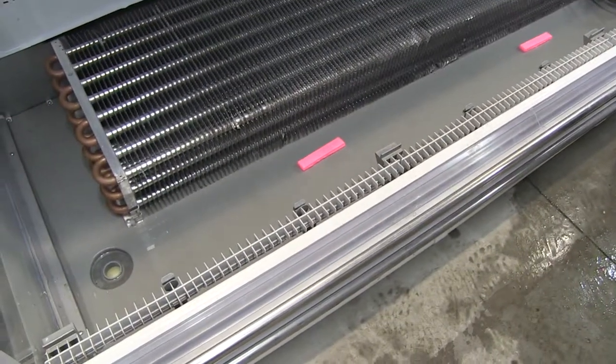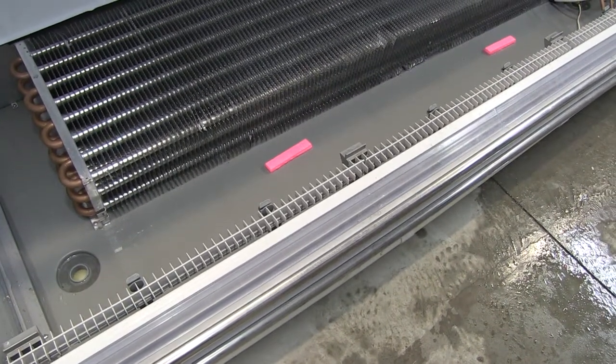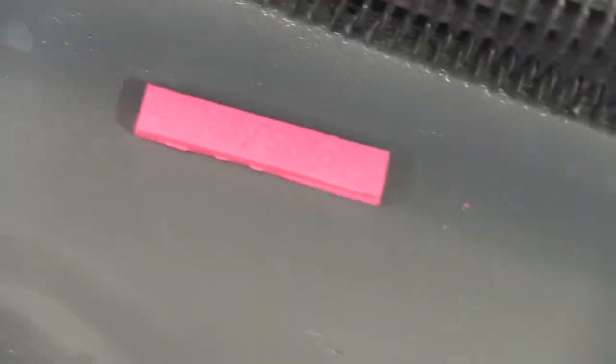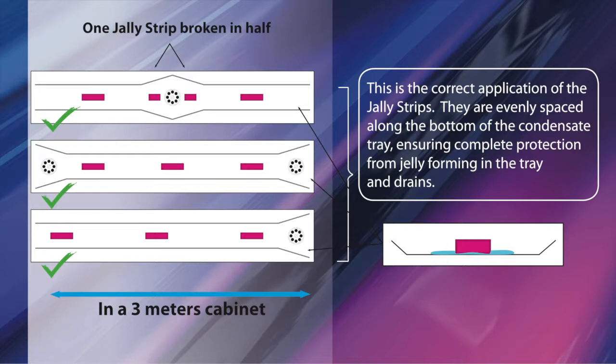When placing the Jali strips, they need to be placed at the lowest point of the condensate tray and evenly spaced. If the chiller cabinet has a central drain, we'd recommend breaking one of the strips in half and placing either side of the drain hole. We have application notes available which show how to apply the strips correctly depending on the configuration of the condensate tray and drain holes.